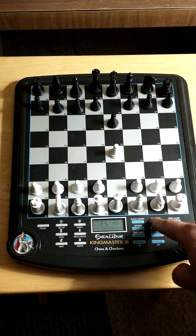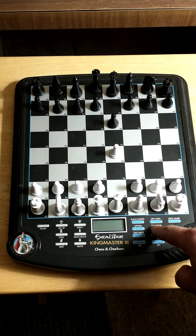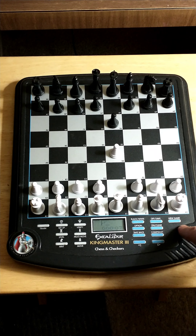Now I'm going to press off. That's how that button works — it says bye. Let's try on again. Select new game, chess, and then clear. So on and clear are the same button.